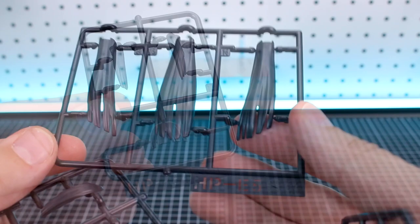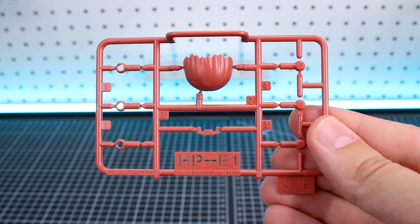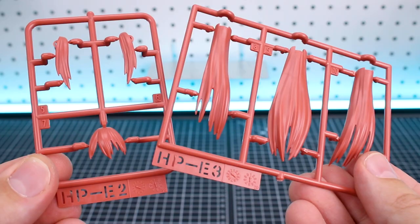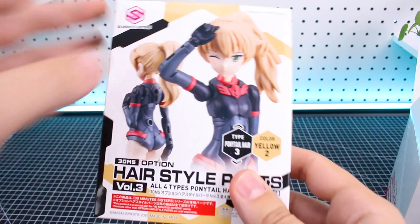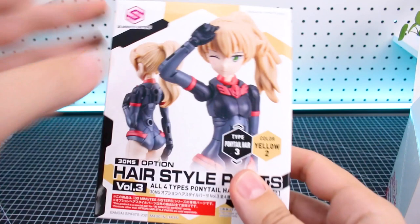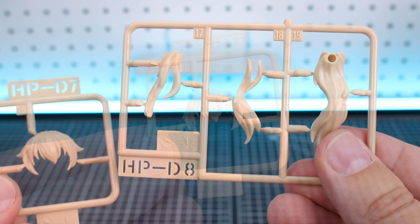For the Long Hair Type 1 Black set, runners are HPE1, HPE4, and HPE5. The Long Hair Type 2 in Red 2 Color has runners HPE1, HPE2, and HPE3 in a really nice reddish color. Pigtails Type 3 Color Purple has runners HPEB5 and HPEB6. And the Ponytail Hair Type 3 in Yellow consists of runners HPD1, HPD7, and HPD8.